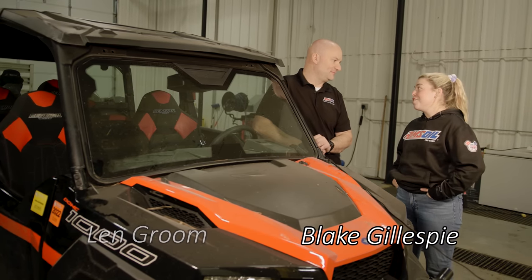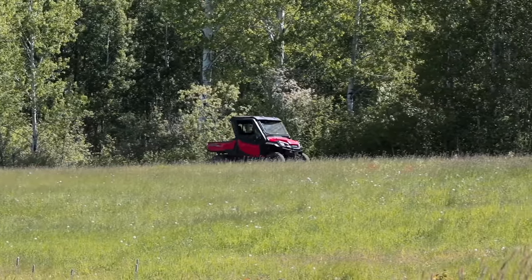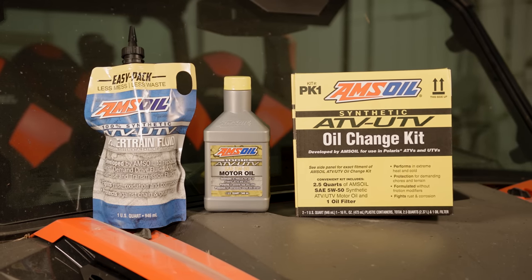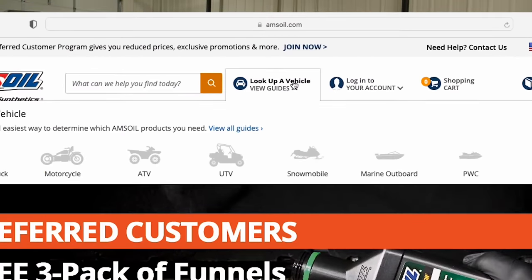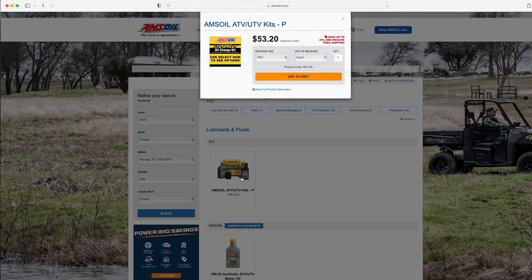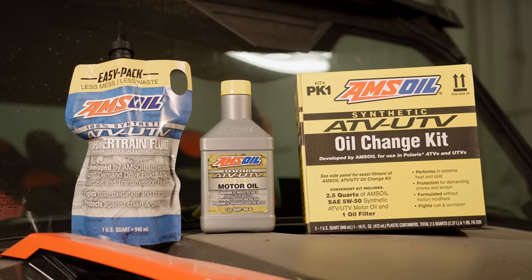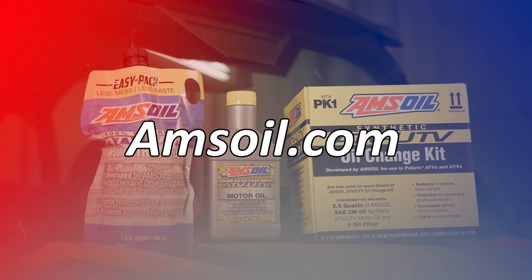There are a lot of ATVs and UTVs out there in the market, and not a lot of people know exactly what oil and how much oil to put into their machines. But AMSOIL has a very easy, quick, and simple kit. They have a kit for most popular machines — go to AMSOIL.com, go to the lookup guide, enter your machine, and it'll tell you which kit you need. The kits contain all the high-quality lubricants, the filter, and any gaskets that might be required.